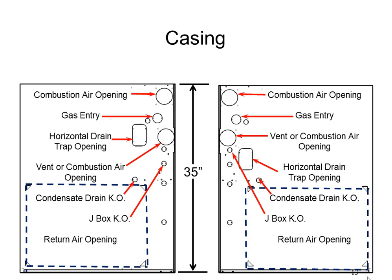All services coming into the unit are available on every side. The gas connection can be on the left or right side, electric left or right, combustion air left, right, or top, vent exhaust left, right, or top, condensate drain left or right, and return air left, right, or bottom. This gives pretty much total flexibility when replacing a unit in an existing situation and trying to line up with the services already there.